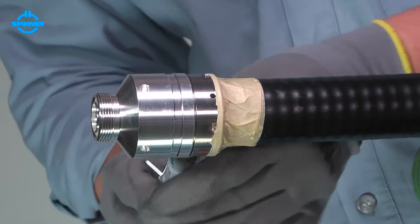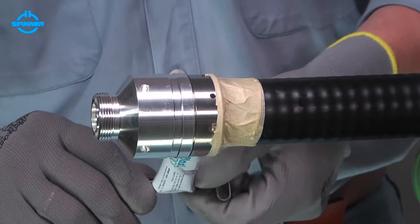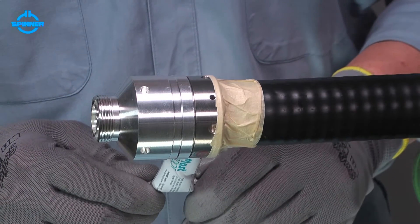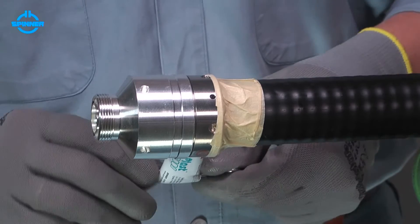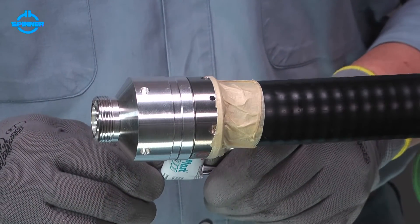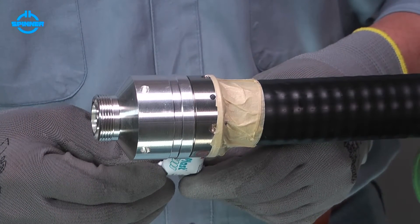Screw the PLAST-2000 tube into the charging hole. Squeeze the tube slowly to fill the inside space equally. When PLAST-2000 leaks from the vent hole, it has filled the main inside space of the connector.